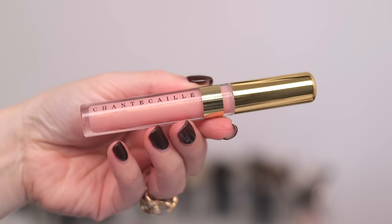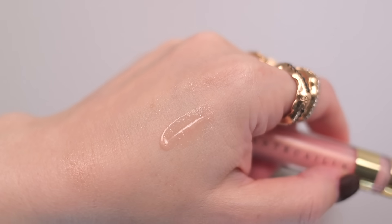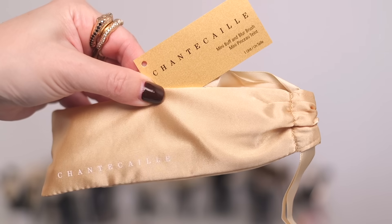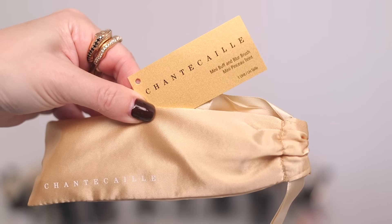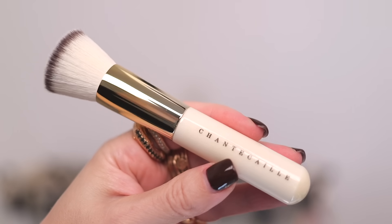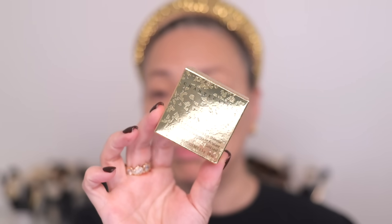The second lip product is the Brilliant Gloss in the shade Blithe — a sheer golden pink. This formula is one of my favorites; it's a high-shine lip gloss enriched with green tea. They've also released a mini Buff and Blur Brush for this collection. I'll compare the two sizes — the mini versus the regular — but this Buff and Blur Brush is one of my all-time favorite brushes. All the products come in these beautiful gold foil packages, perfect for the holidays and gift-giving season.